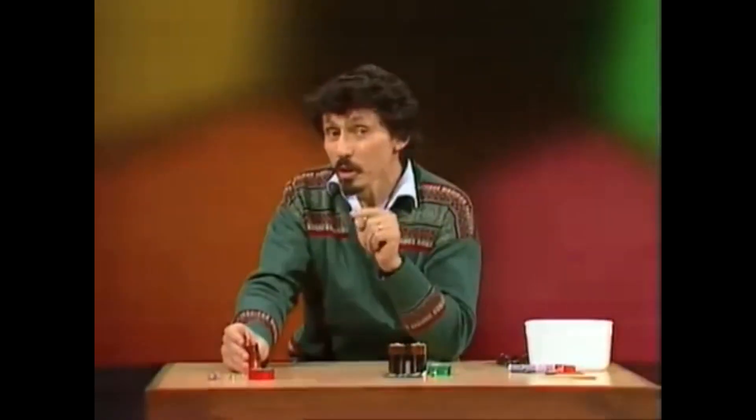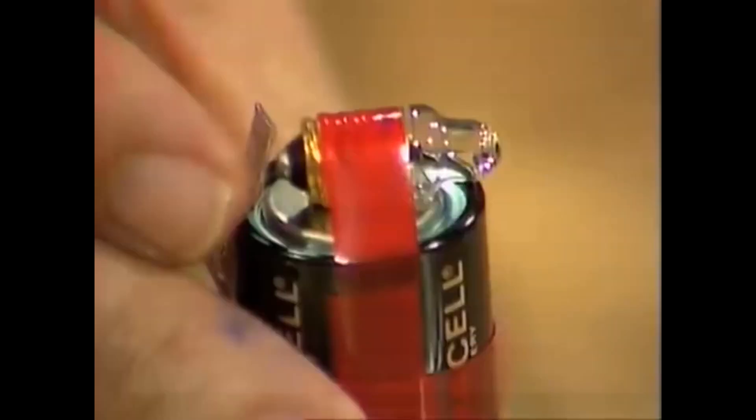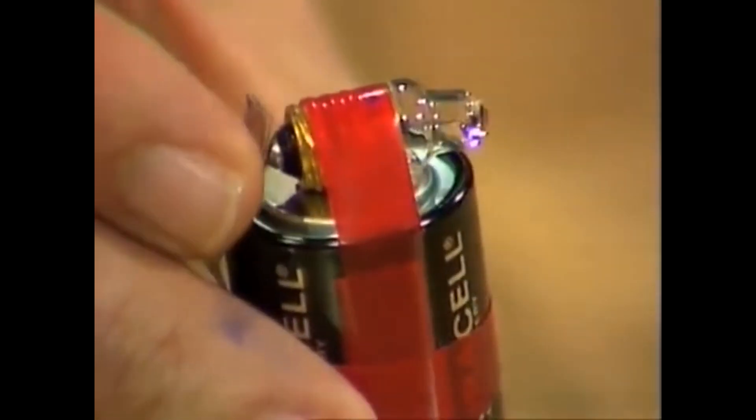Some time ago, I showed you how to make a simple little torch or flashlight. Do you remember? It really works. Look at this — there it is. And it works well enough to show you your way around the house if you happen to have a blackout.